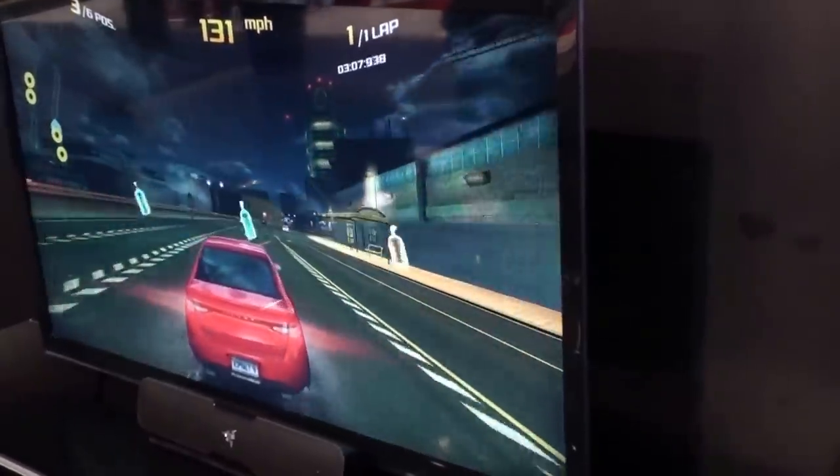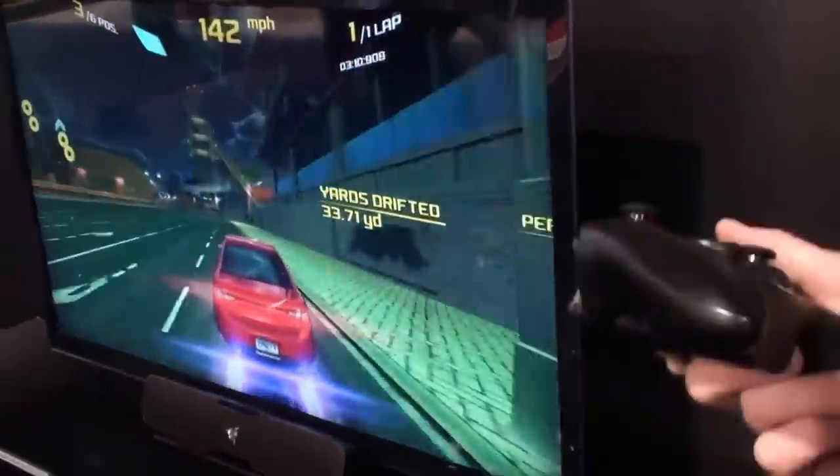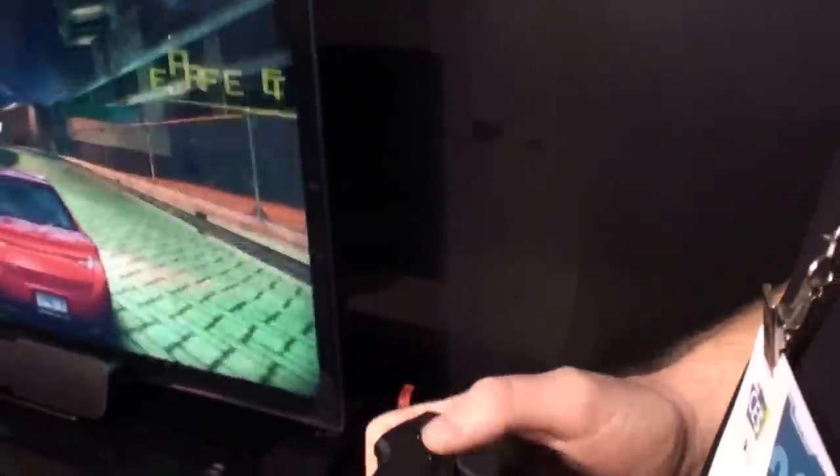Just as you would play any of your games with the controller, if you want to game with a keyboard and mouse, you pull out the turret and you're still using your Forge TV.